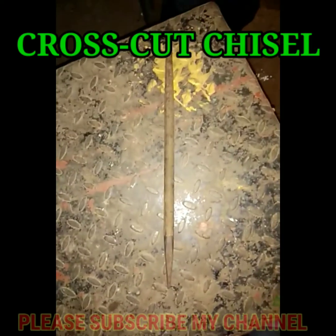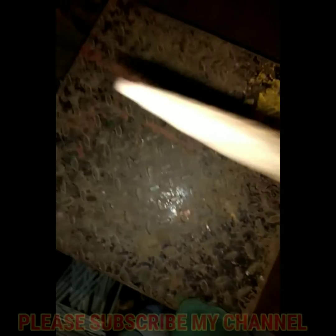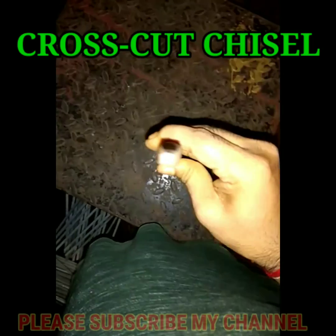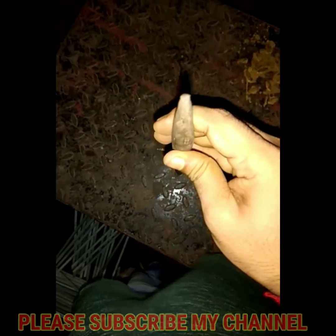Then I see a cross-cut chisel. I need to get the cross-cut chisel — I have 4 steps to look at the front. This is the keyway, grooves and slots.